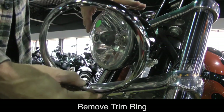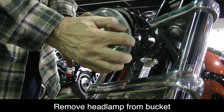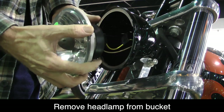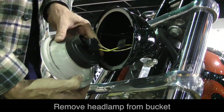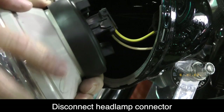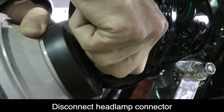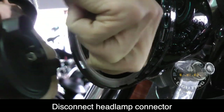You should always keep pressure on the headlamp while you remove the chrome trim ring, because it could just fall out — and as you can see it just comes right out. Now it is connected to some wires. There's a connector on the back of the headlamp assembly, and there are a couple of tabs shown here. You just press those in from each side and that connector will come loose.